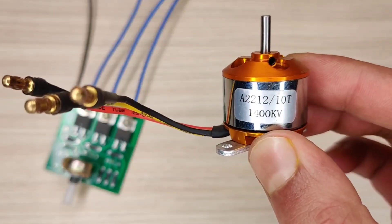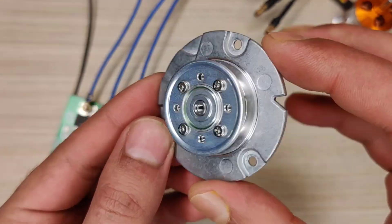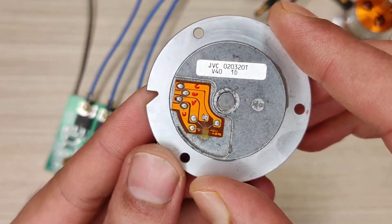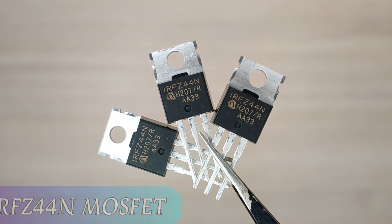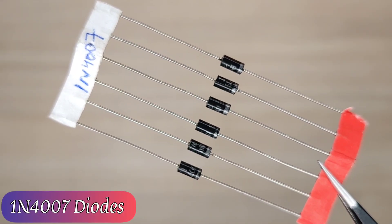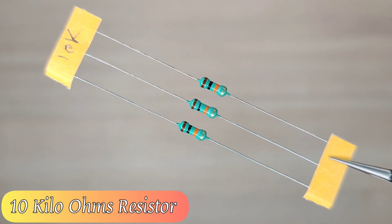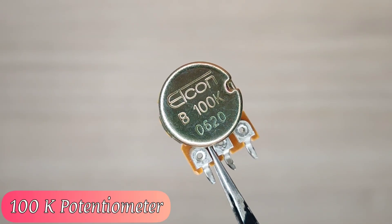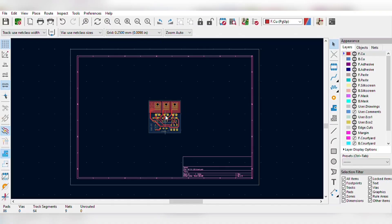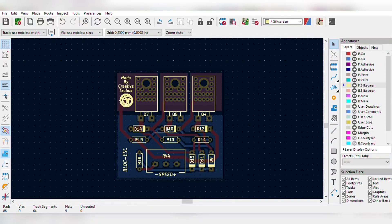Hi guys, today in this video I will be making a powerful brushless DC motor controller driver circuit. For the circuit you need the following components: three pieces IRF Z44N MOSFETs, six pieces 1N4007 diodes, three pieces 10 kilo ohm resistors, a 1 kilo ohm resistor, and a 100 kilo ohm potentiometer. For easy assembly of the circuit, I designed the PCB for this project.